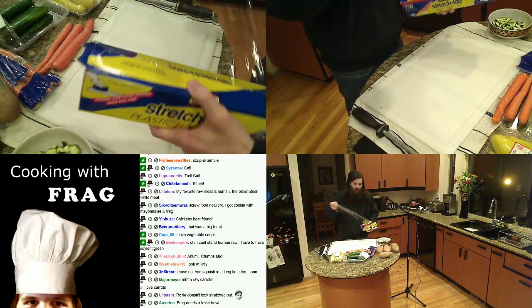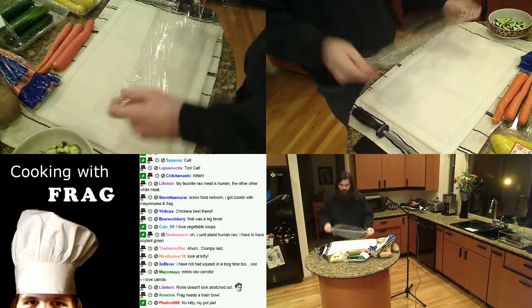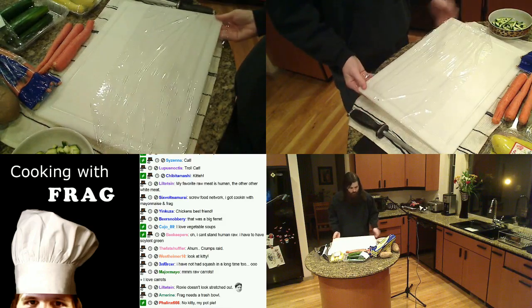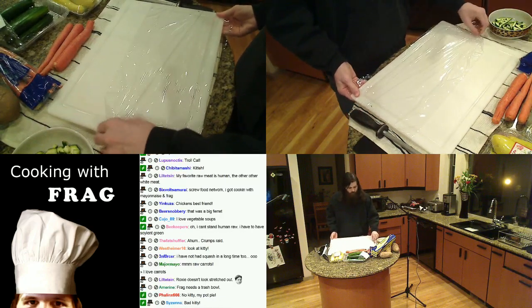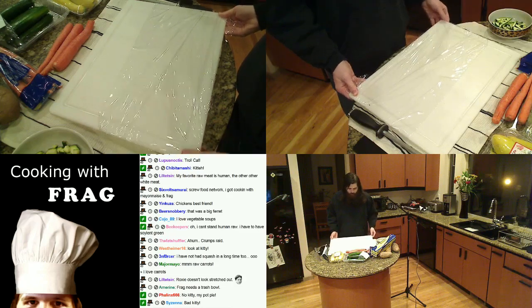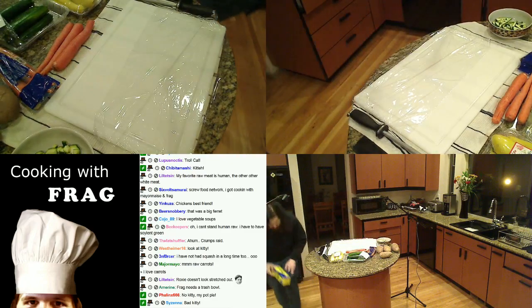Get a piece of saran wrap and tuck it underneath your cutting board. I like to do this a lot if I'm peeling a lot of potatoes — you just cover the entire thing in about three pieces of saran wrap. It makes cleanup really, really easy and never messes up your cutting board.